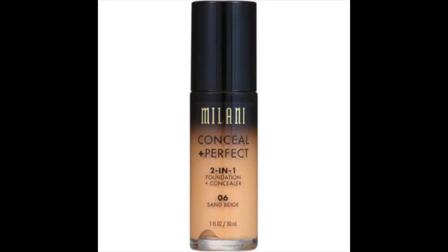Hi guys, Jean here. Today I am doing my makeup using the Milani Conceal Plus Perfect 2-in-1 Foundation Plus Concealer.